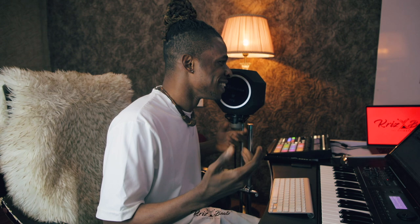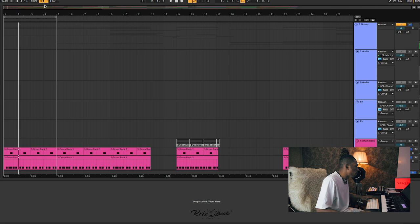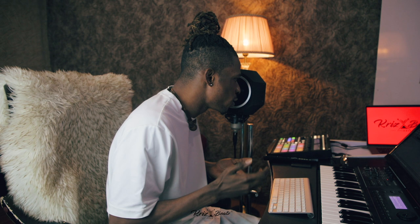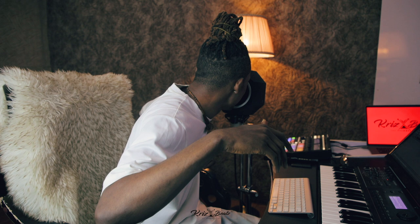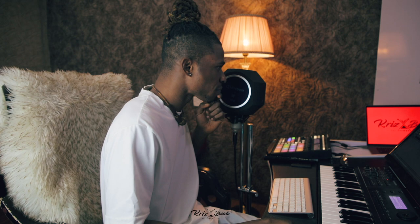It sounds like that, and then I added some sounds. I replaced my metronome with the kick, so it sounds like this. You can already feel the song coming together. You just have to be full of the energy — the energy you want the artist to bring, you should bring the energy first.